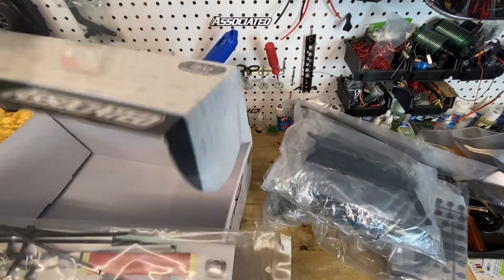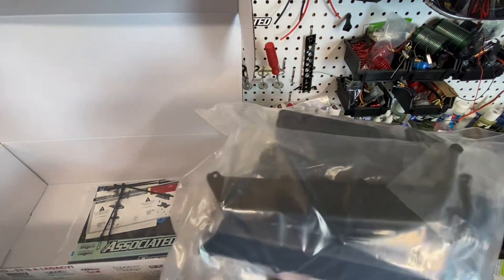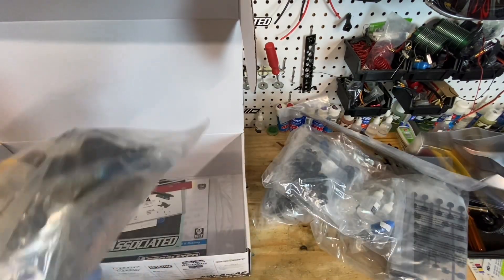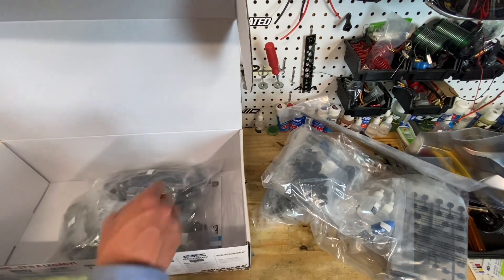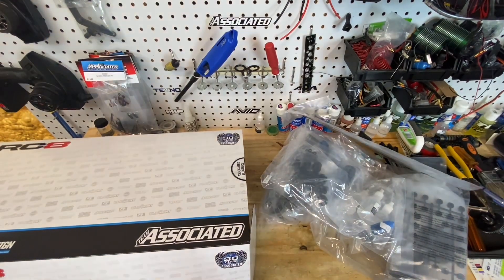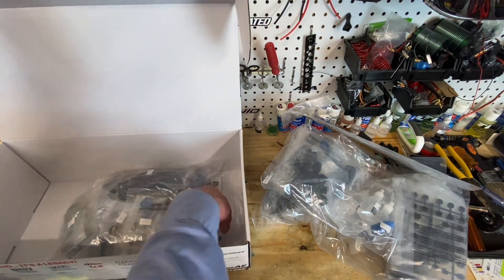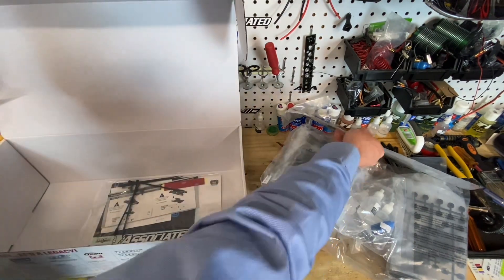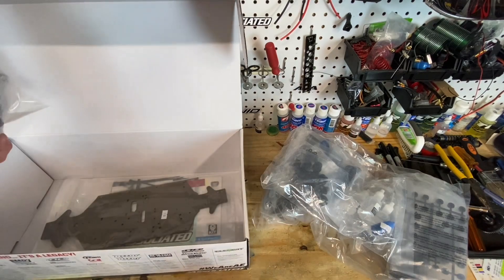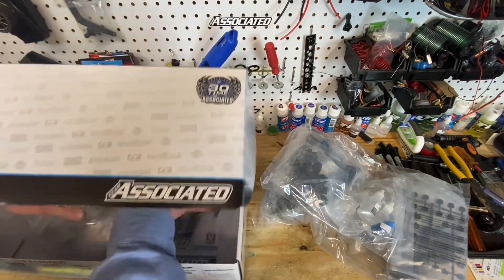I'm just going to run them - they came with it. And if I break them, I'll put an HD arm in there. This bag's super heavy. So what are my plans? I've always wanted to get into nitro buggy, but I never had the time or the funding to do it. I'm just in a situation now where I was able to pick up the buggy for a reasonable price.